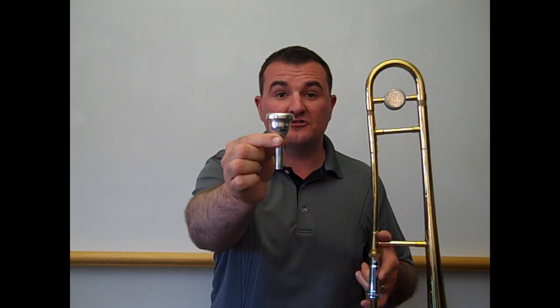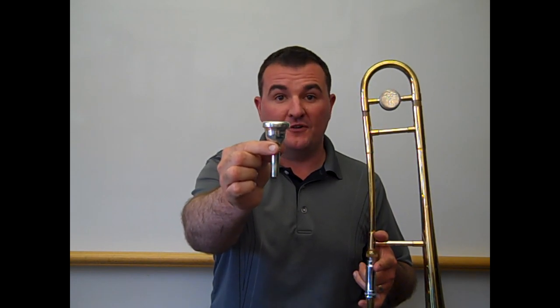That sound is done on a mouthpiece. You will notice that the trombone's mouthpiece is much larger than the trumpet or French horn, which allows it to play lower notes.